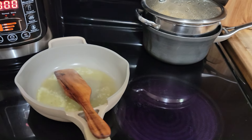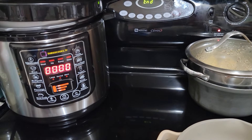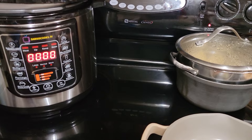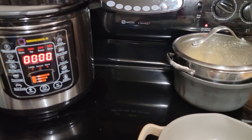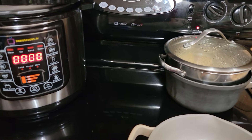Hey guys, this is going to be a quick video because I still don't have my tripod. Look at that — that is a Darius Cooks, not a slow cooker, but a pressure cooker, rice cooker. It's like a multi cooker. I'm going to give you guys a review on that. I just opened it yesterday. I've had it for a few months.